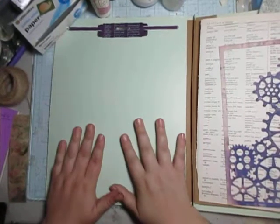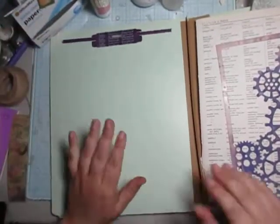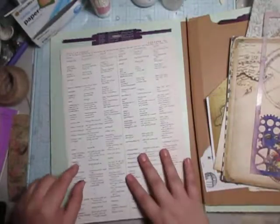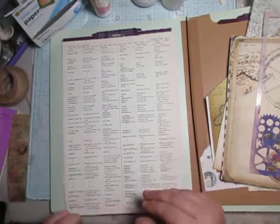Hello everyone. So for today, I thought we could work on the next page of this file folder that we've been working on. Make it more journal-like, hopefully. I just want to go after this.